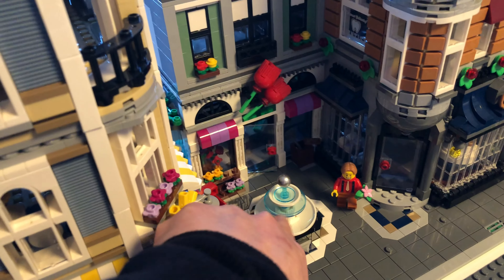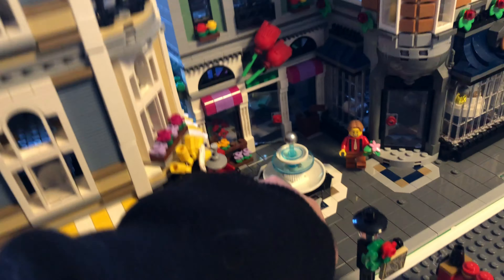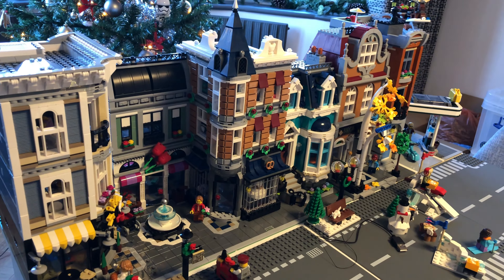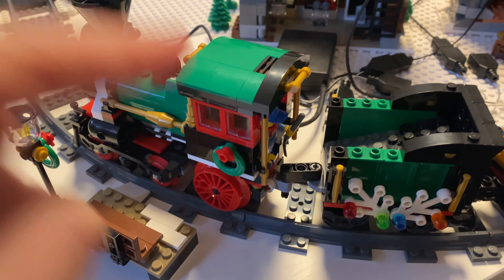We're going to experiment and see if we can do something different - maybe change the fountain up to something different. I think that will make it really Christmassy down the row of modulars. My challenge for this week is to get this train motorized and the lighting done.